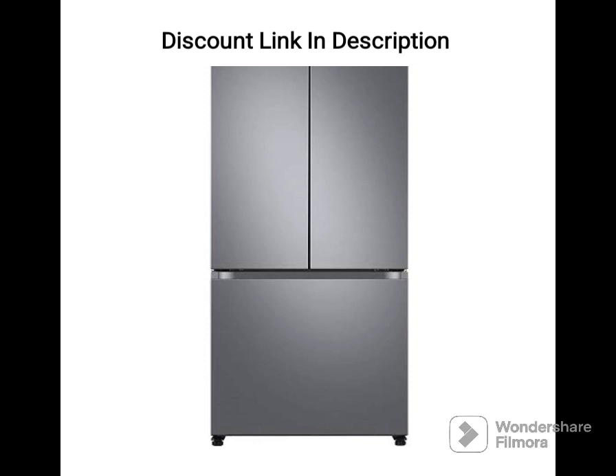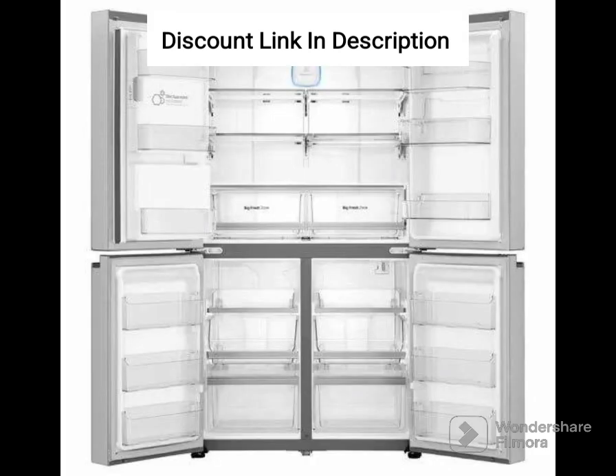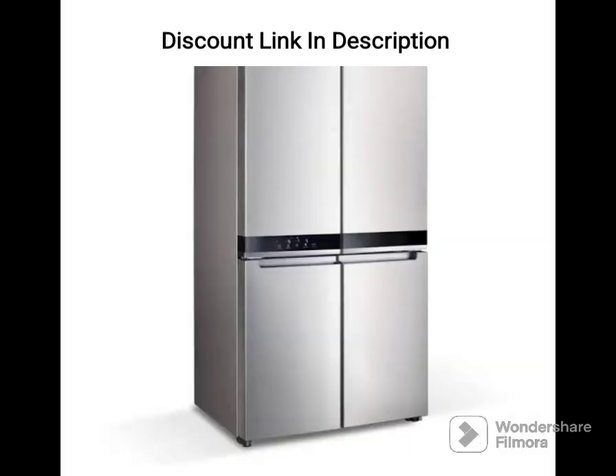Conclusion. The Samsung RS76CG8003S9HL is a versatile and feature-packed refrigerator that offers convenience and flexibility. Its convertible 5-in-1 modes, energy-efficient digital inverter compressor, and Wi-Fi enabled feature make it a great addition to any modern home. The large capacity and ample storage space in the door add to the practicality of the appliance. However, its expensive price tag may not suit everyone's budget, and the limited color options may not suit everyone's tastes. Overall, this appliance is perfect for large families or those who entertain guests frequently and need convenience and flexibility in their refrigeration needs.